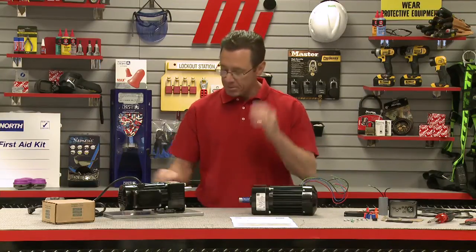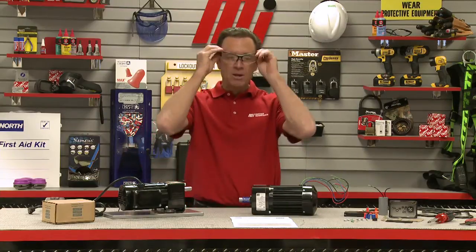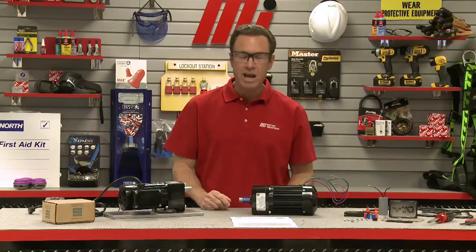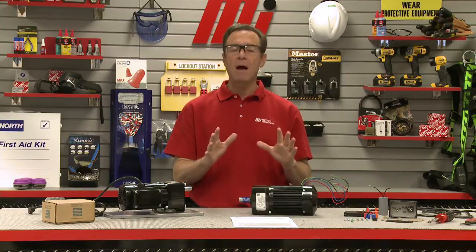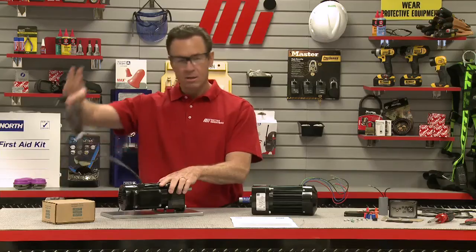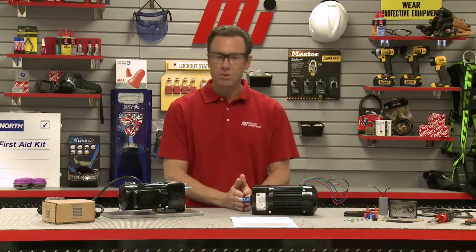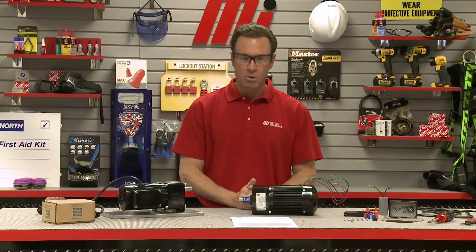Before we do anything, I'm going to put on my safety glasses and check that the power cord is unplugged to ensure that no power is coming into the unit. This is our finished unit right here, power cord undone. You always want to disconnect the power source before working on the wiring of an electric motor.